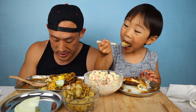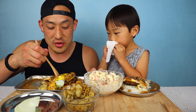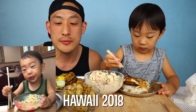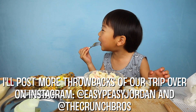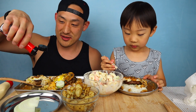Do you know what else is really good? Saimin — do you remember saimin? It's a noodle dish. We'll put a video of Jordan when we took him to Hawaii and how he ate saimin, it's a super cute video. That's spicy — fire sauce! Always gotta add a little fire sauce to this.